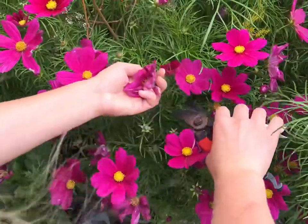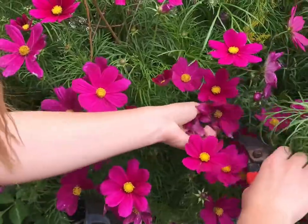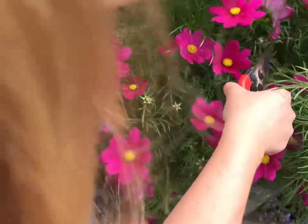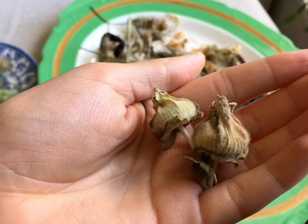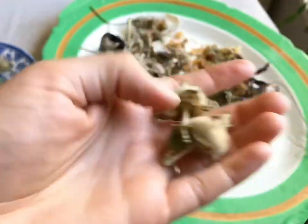Another method is that every time I dead head, I select the strongest, healthiest looking flowers and keep the dead heads to dry myself. On this plate of flower heads that I've been drying for over a month, these are hollyhocks — this is the seed casing of a hollyhock, and you can find the seed inside. I'll show you how to do that later in this video.